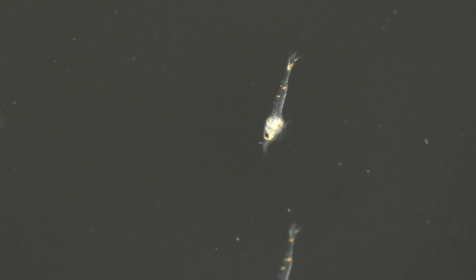During this saltwater phase, the larvae will molt nine times, and with each molt their bodies are gradually transformed from the primitive larval form into a juvenile that looks and acts like an adult Amano shrimp.